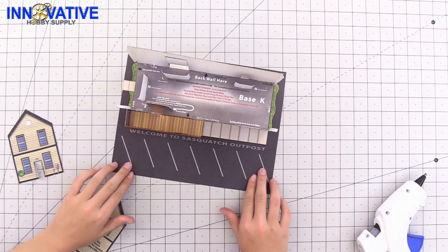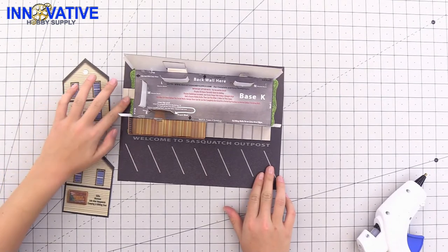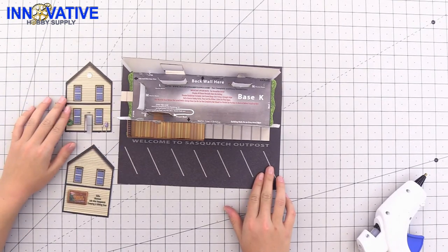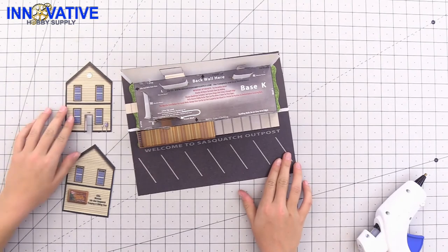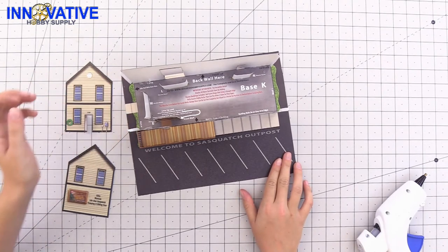Now that our front and back pieces have been assembled, all that's left to do for the walls is to add on the two sides. Use tape if you need to, and we also have glue tabs on each of the sides to help us out this time.